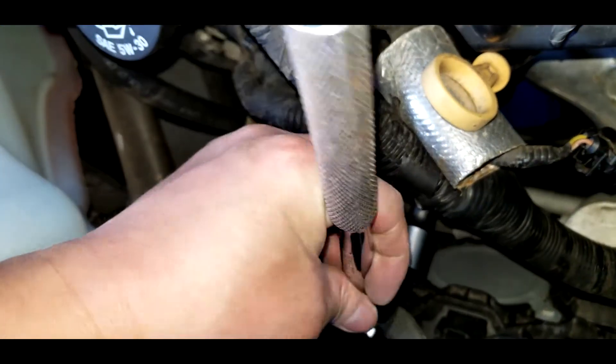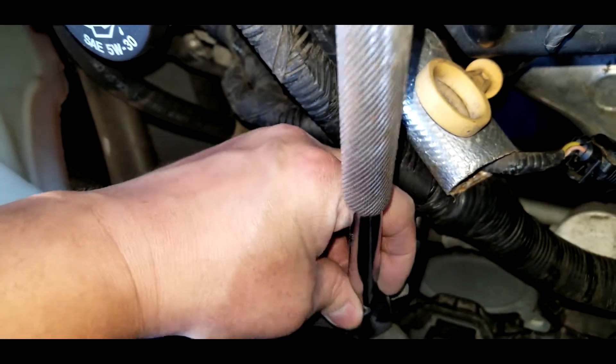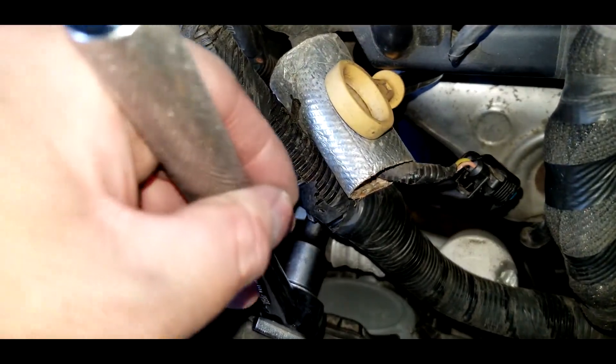I wasn't able to record putting the sensor in because it's just too difficult trying to record and screw it in at the same time. Turn to the right to tighten it up — you want it just slightly tight. Once you've got the sensor tight, put the wire cap back on. There's only one way it goes in, so if it's not going in it's not going the right way. Once the wire cap is on, pull the cover back onto the sensor.